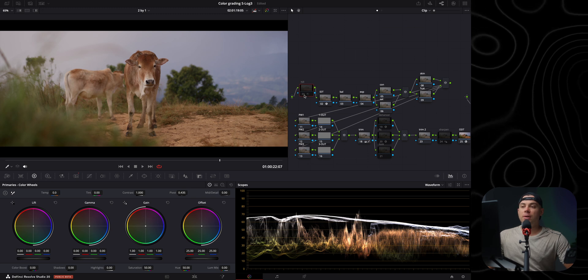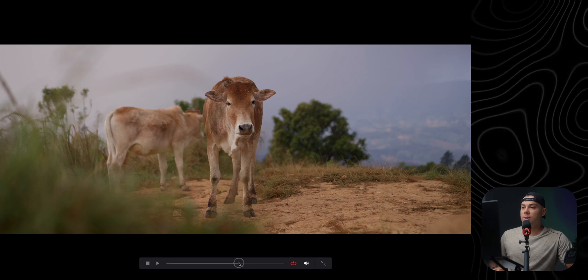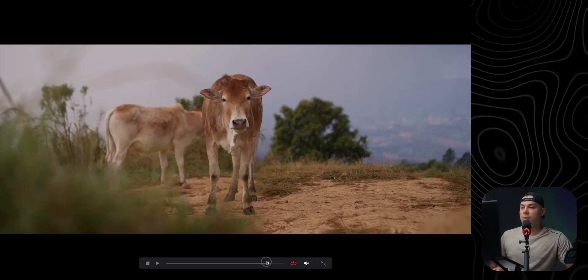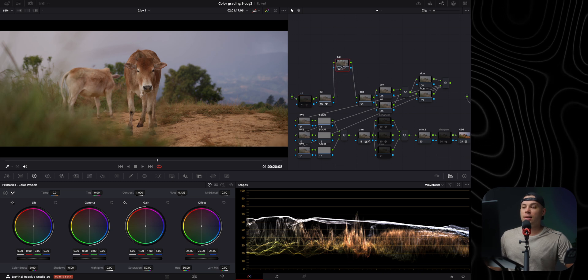The first node in the tree is noise reduction, which is turned off by default because not every clip requires it. Setting it to full screen to analyze — yeah, this clip looks very clean, so I'm going to leave noise reduction off and move on to the next step.